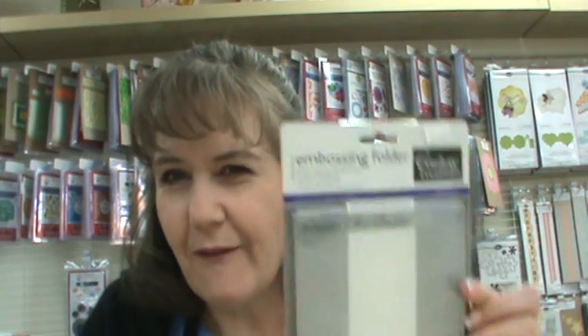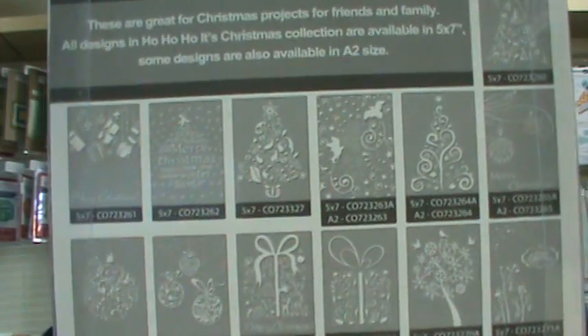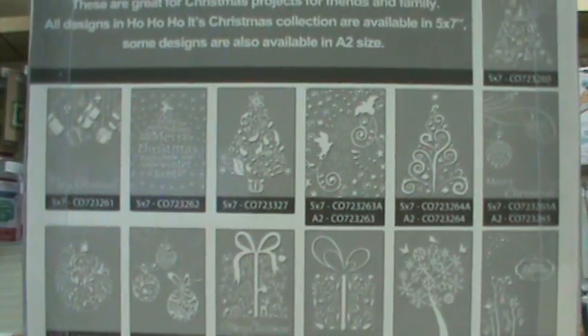They are on the website. The baubles — I think it's bobbles — come in a 5x7 size and an A2 size. Those are very, very limited, and when they're gone, the manufacturer is out of them as well. There are a couple that are very close to being out, so if you're interested, go to the website, www.shopatsms.com, and pick up your Couture Creations. If you pre-ordered, they're on their way to you.